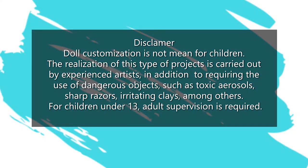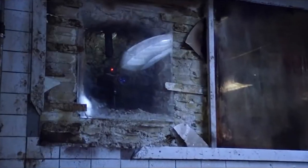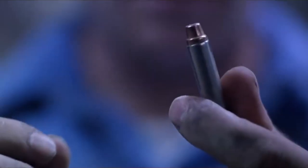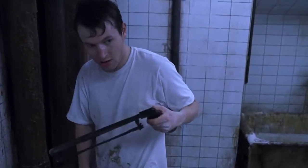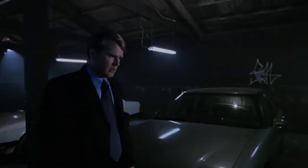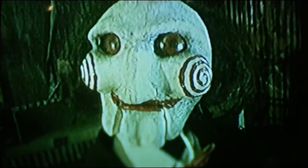Hi everyone, welcome to Cloud Dolls! As I promised, this video is a big one. It's inspired by one of the most intelligent horror films of all time. I'm going to make not one, not two, but five dolls — all of them with different colors: red, blue, silver, gold, and green. They have to work together if we want to get out of here, and I made my choice.